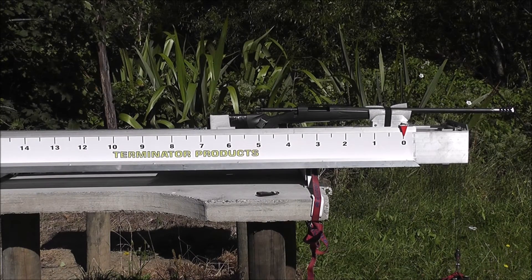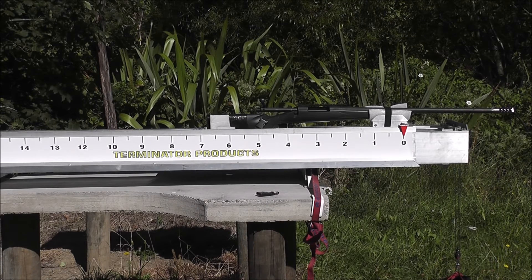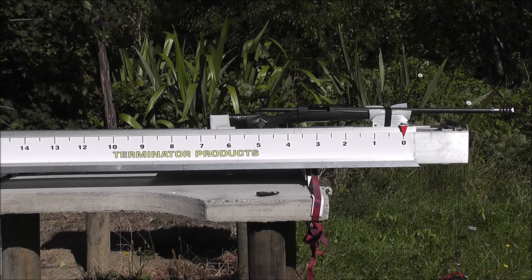I'm just going to do another brake comparison today — the 338 Lapua Mag, Remington 700p — with a Hardy brake, the T2 Terminator and the T3 Terminator. First of all, I'm going to use 210 grain Barnes bullets doing about 3200 feet per second, and then I'll do some 300 SMKs doing about 2600 feet per second.